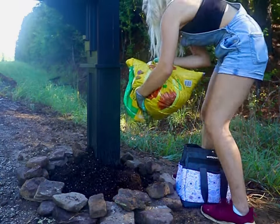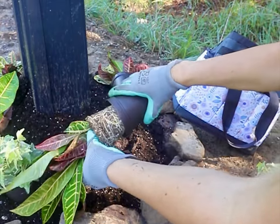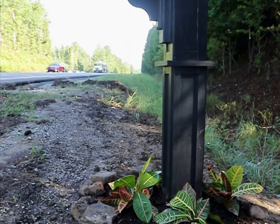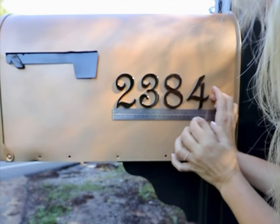With the mailbox in place, it was finally time to add some landscaping. I created a rock border and then added a few plants, topping it off with some ever-bright solar LED landscape lights. These will solve the 'we can never find your house in the dark' problem.